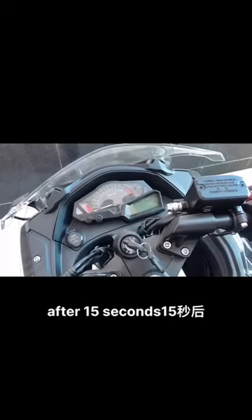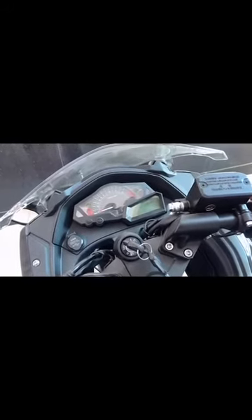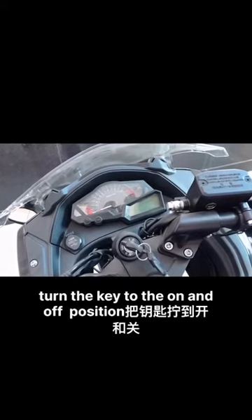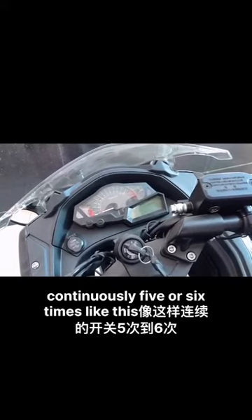After 15 seconds, we start to turn the key to the on and off position continuously five or six times, like this.